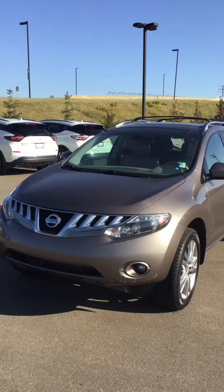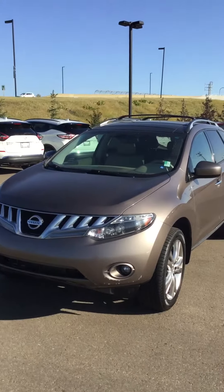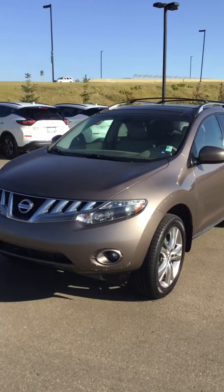My name is Nathan and I'm excited to meet you at Northside Nissan.